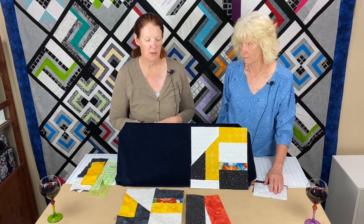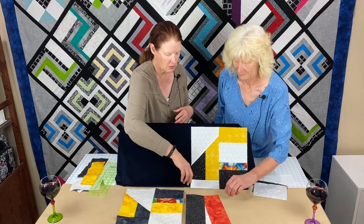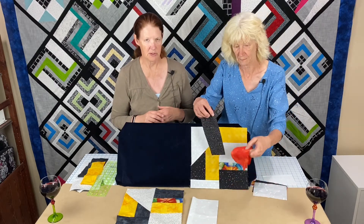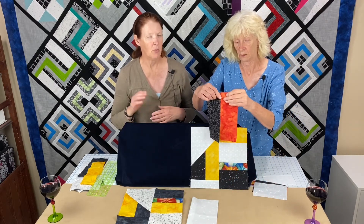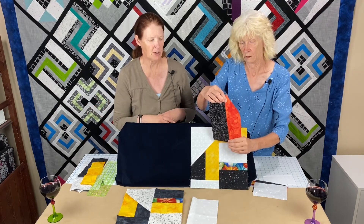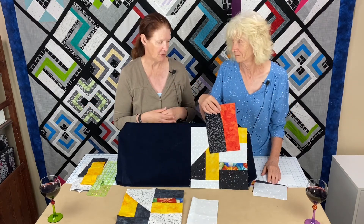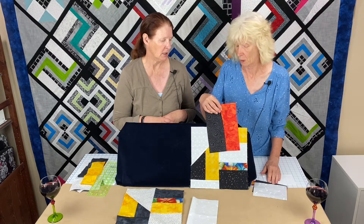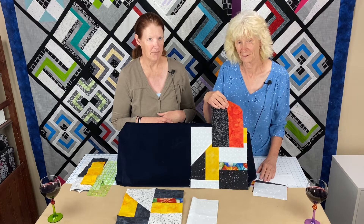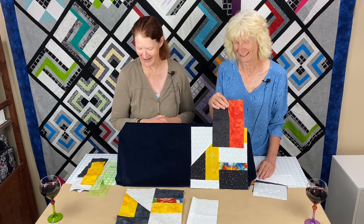The first thing we have to do is simple: take those two strips — the ten-inch-long ones, one three and a half and one three and three quarters inches wide — and sew that long seam together. Press it to the darkest fabric. It doesn't really matter which way you press unless your coordinating fabric is very light. Then we're going to come back and show you the next magical step to give you two sections.